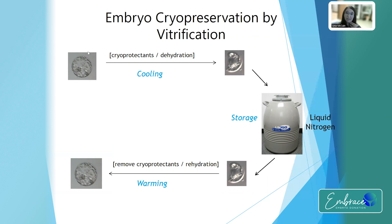This is what an embryo looks like before you start the process. And then this is what an embryo looks like once it's been vitrified. And then you pop it into the liquid nitrogen storage container.